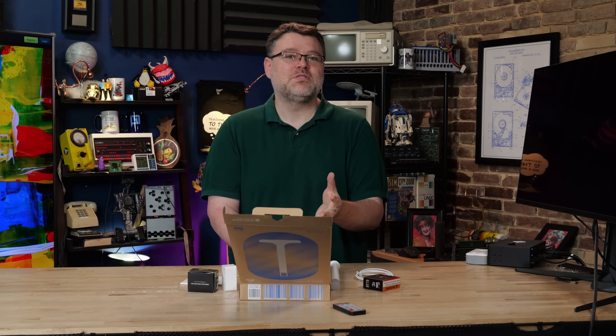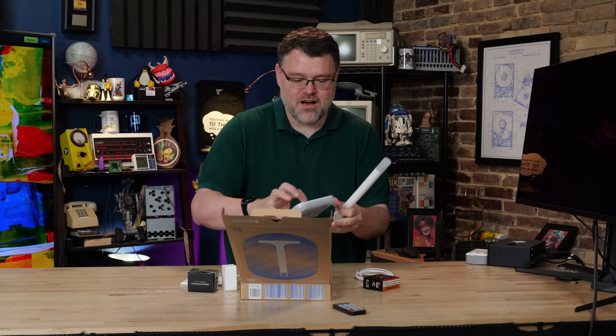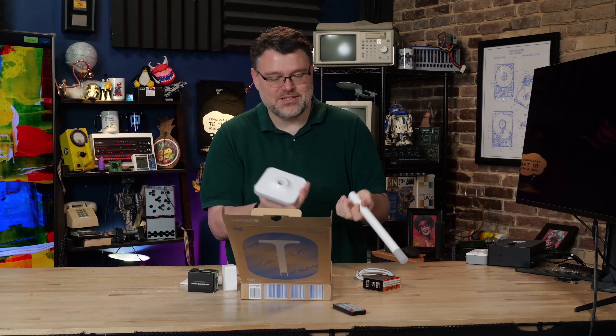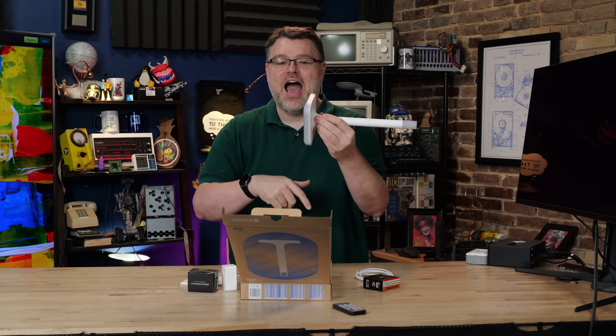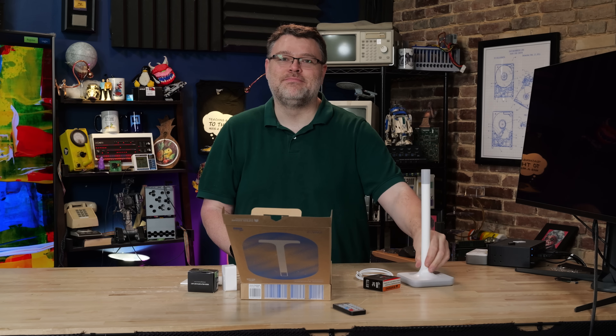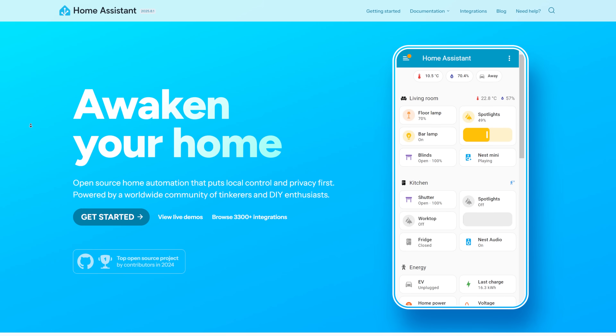If you aren't familiar with Home Assistant, let me take a second to plug Home Assistant and the awesome Home Assistant setup. Like, this is just the antenna — the antenna screws into the base. How insane is that? If you've heard of Home Assistant but haven't yet taken the plunge, now might be the time to take the plunge.